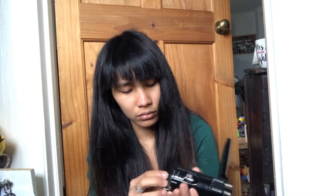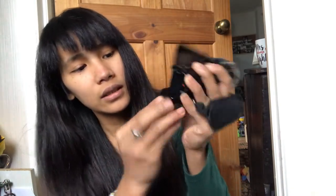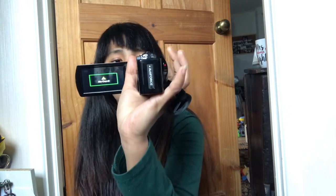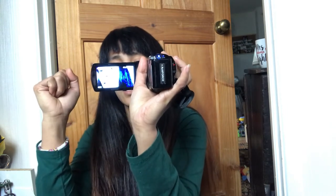The good thing is they include two batteries, so if one runs out, you have a backup. The memory card is not included — you need to buy your own. To insert the battery, you just put it inside like this and push. There you go! The product is called Octitope.